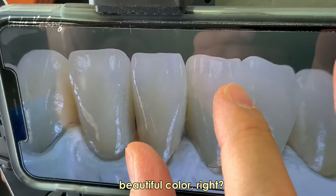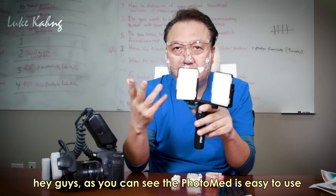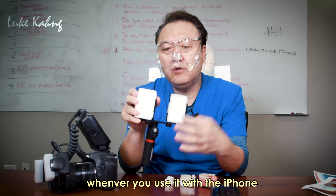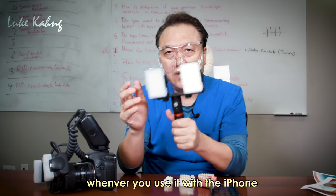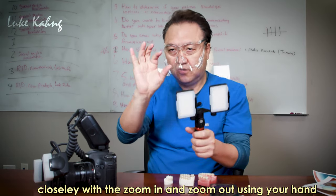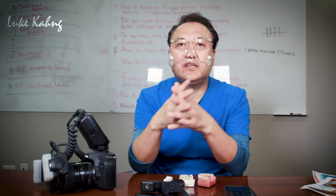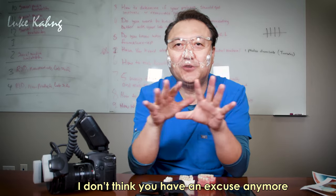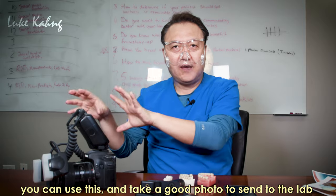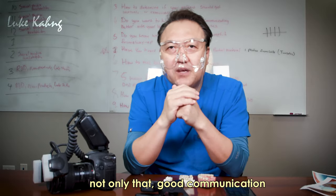It's beautiful color — that's why you can get good results. As you can see, the photo is easy to use whenever you use it with the iPhone Pro. You can take photos with the patient side, hold it, and take photos zoomed in or zoomed out. You use it daily. I don't think you have an excuse anymore. You can take good photos and send them to the lab for good communication.